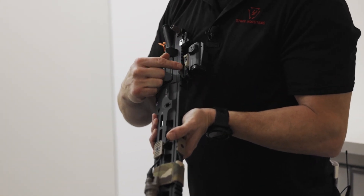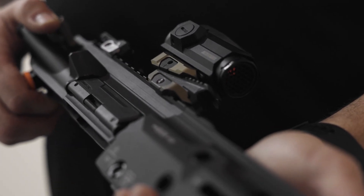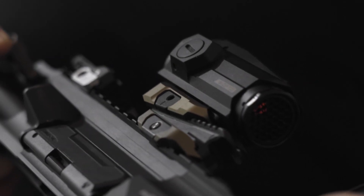Also on that, right here we have an adjustable ramp mount. That allows you to change up the height-over-bore axis — if you want to go 1.93 or 2.16. If you're wearing NODs, that lets you get up over top of them.